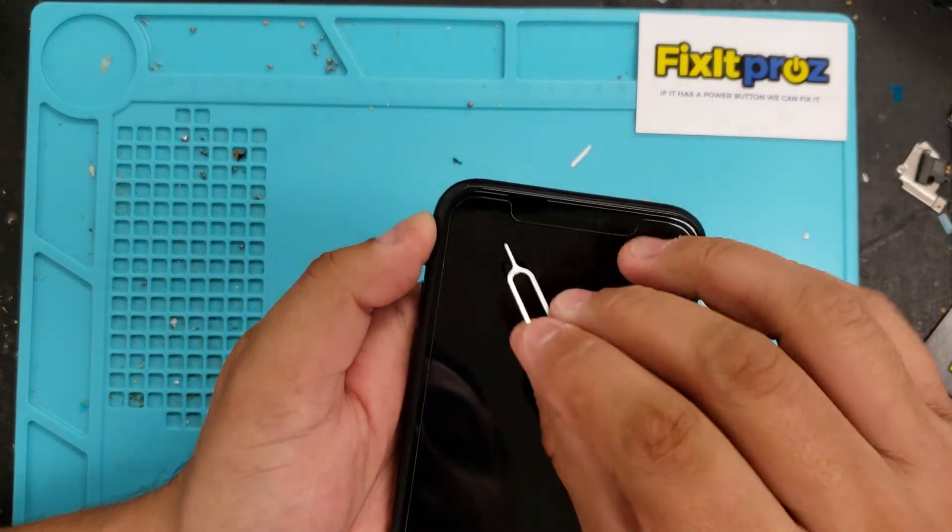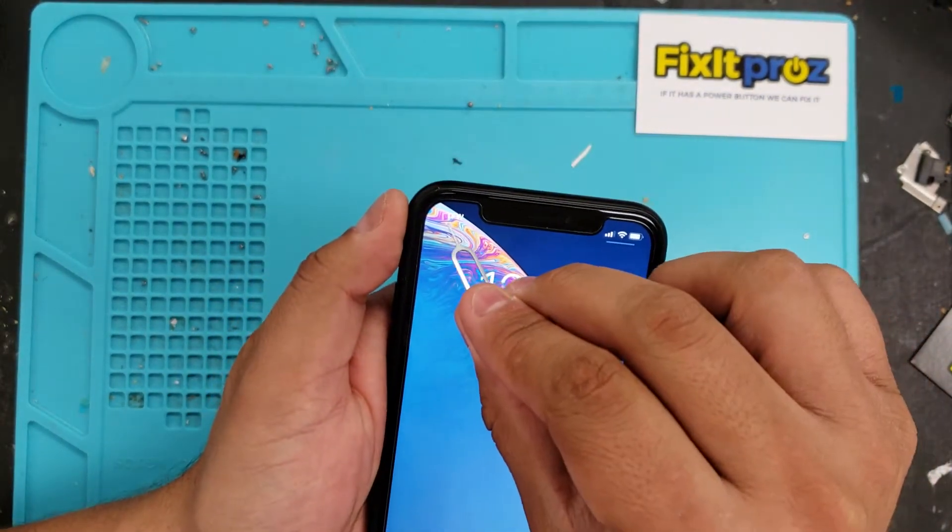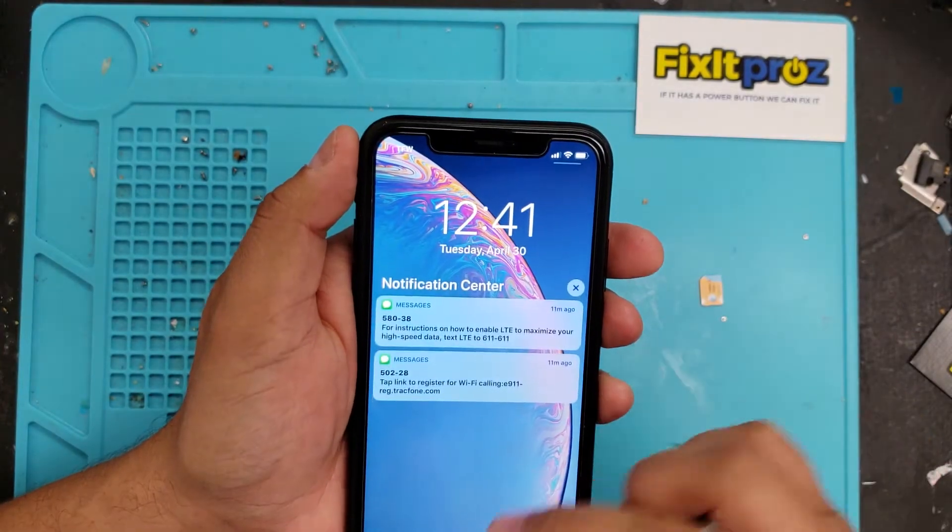I don't know if you can see right here, it is saying TracFone — TFW — so it is working.